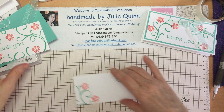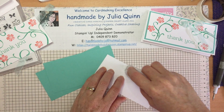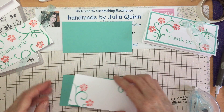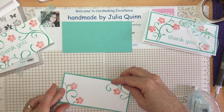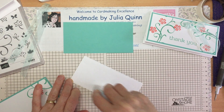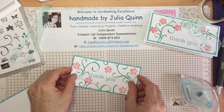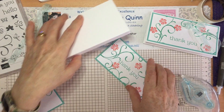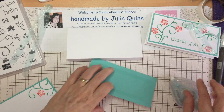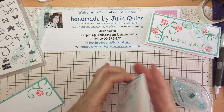Pop all that out of the way — now it's time to assemble my card. These little pieces of Basic White are just a touch smaller than the Coastal Cabana, which is also just a touch smaller than the card base, just to create those lovely layers of color. Now choose which side you want to be the front and which side you want to be the back, and pop the front of my card on, and then the back of my card.